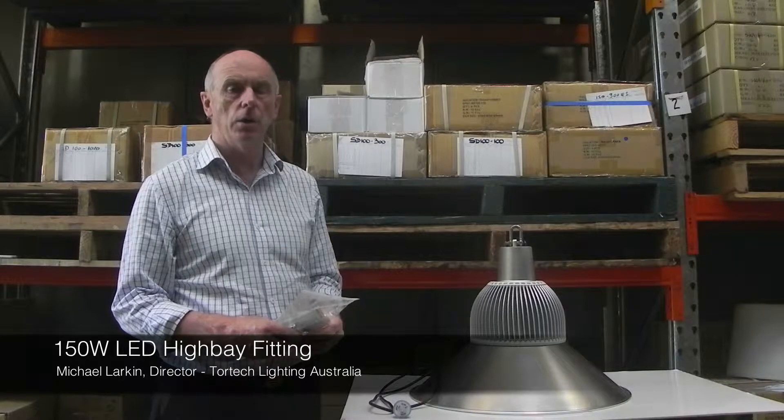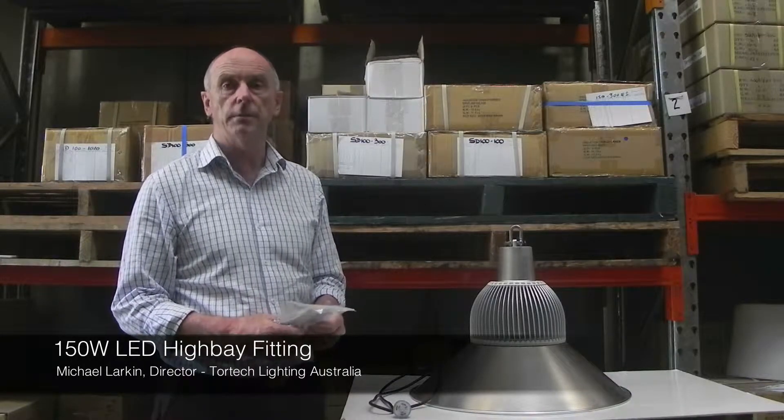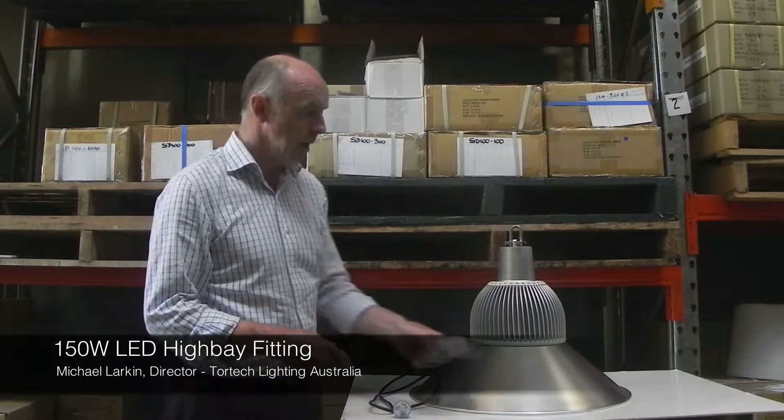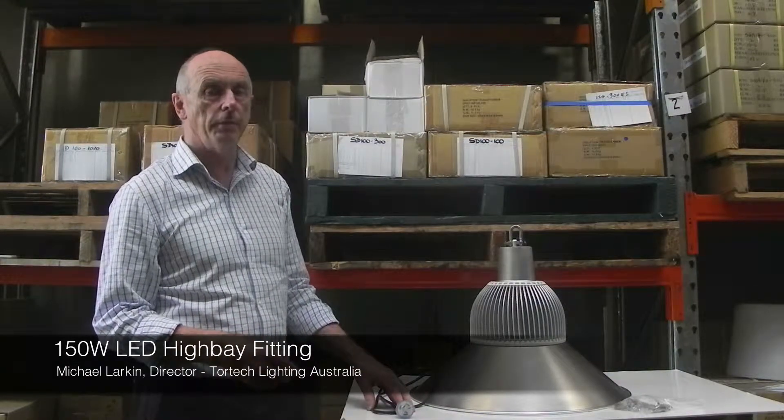It's a unique product. It was launched in the Hong Kong exhibition centre at the lighting show in 2012, and it's a unique LED 150 watt high bay fitting.